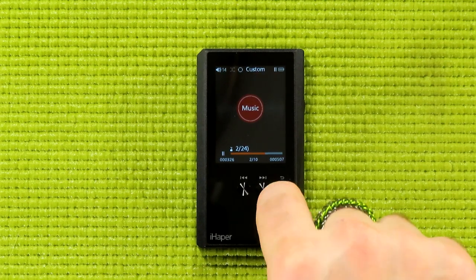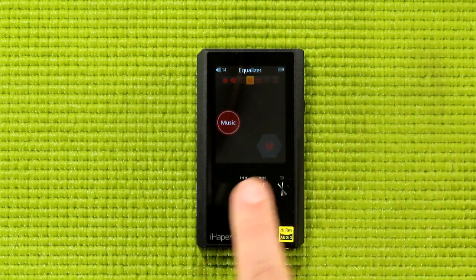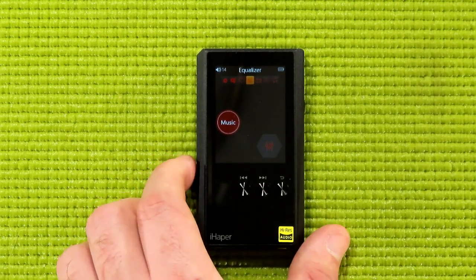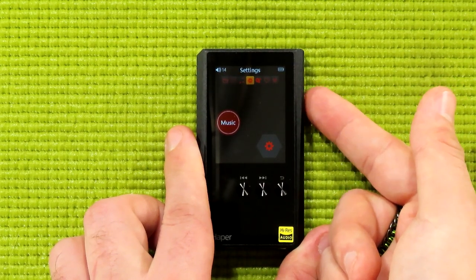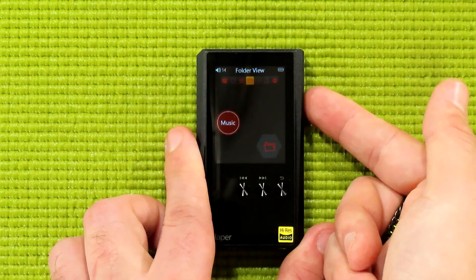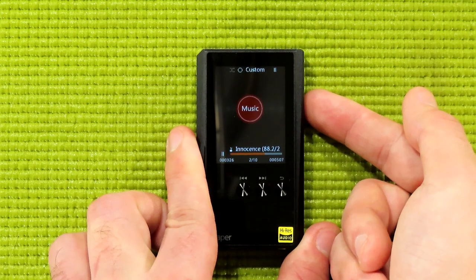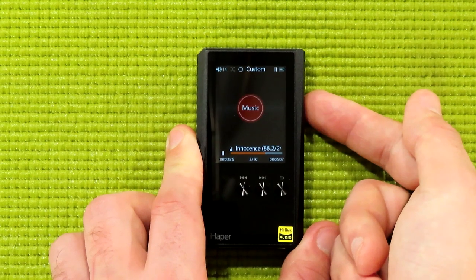We have a back button, so let's use that to get to the main menu. Here we have a forward and back button, both for navigating tracks as a skip, or if you do a long press, it will actually scroll through the song itself. As for the multi-function scroll wheel, you use that to navigate this menu. Press it inward to select, and that also operates as your play/pause button.